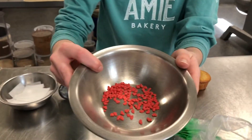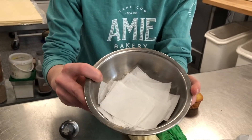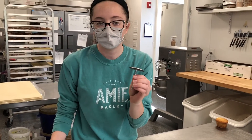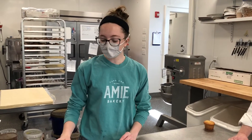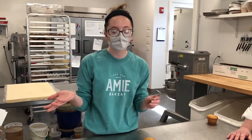You'll need some heart sprinkles, some cut-up pieces of parchment paper, and a rose nail. If you don't have parchment paper or a rose nail at home, you can come on down here to the bakery — we have those there for you to purchase.